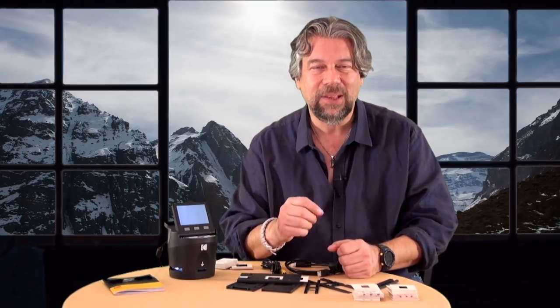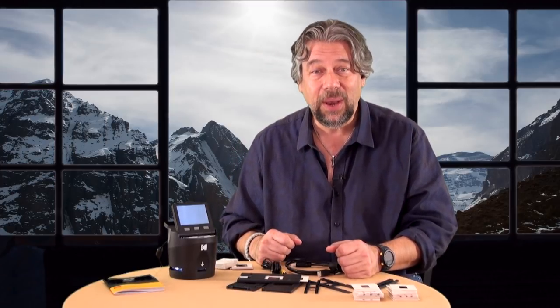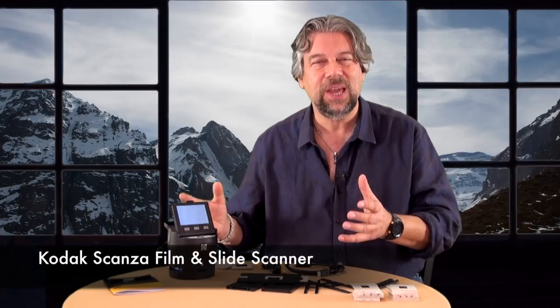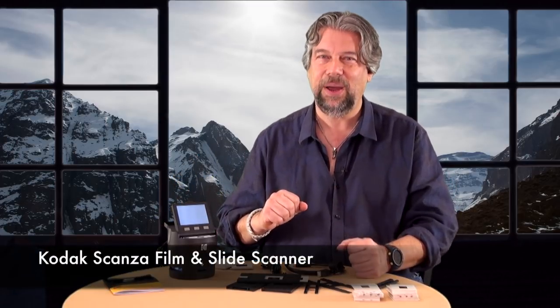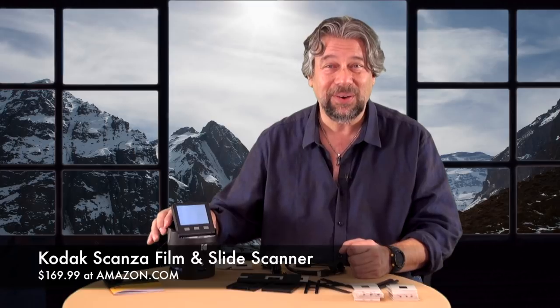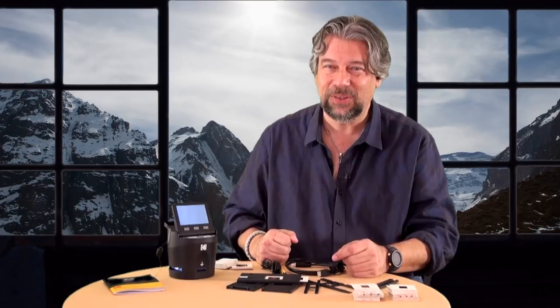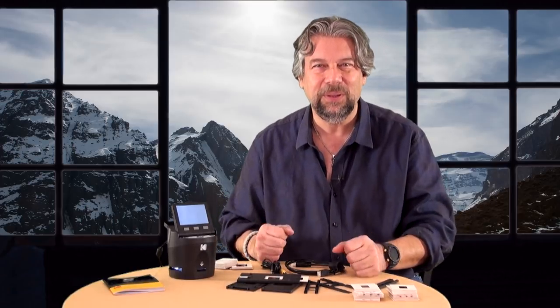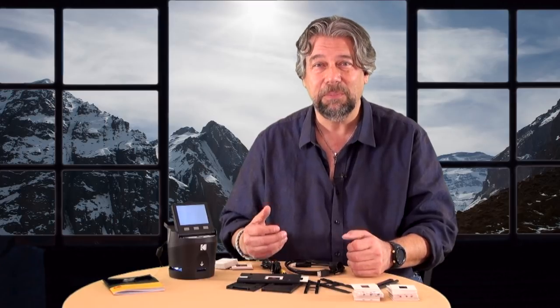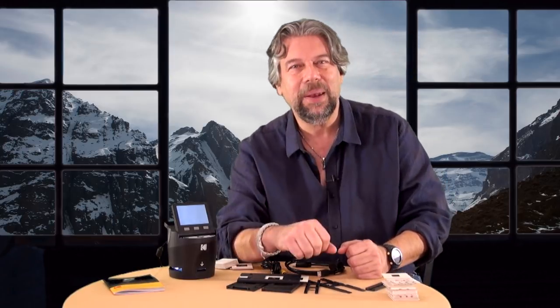Before I tell you the price, can you click on that subscribe button? Really appreciate if you could subscribe. All that's left to talk about with the Kodak Scanza film and slide scanner is the price — it's only $169.99 at Amazon.com, which I think is a pretty darn good price for this with the adjustable screen, the 22-megapixel scan, and support for so many different film and slide formats. It is not lightning fast, but I really had a lot of fun working with it, and you should probably check it out too.